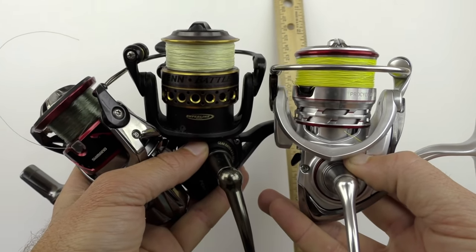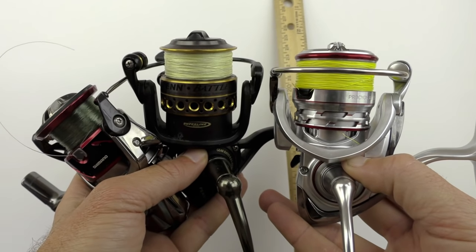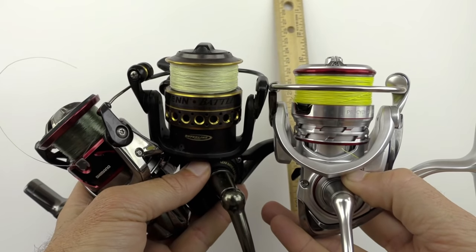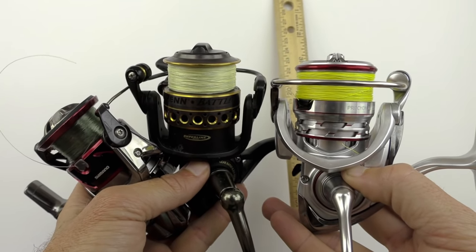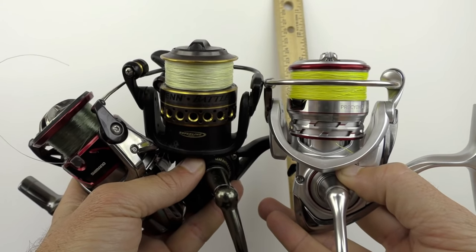This often gets overlooked and it can cause a lot of trouble if you don't do it properly. If you put too much line on, you're going to significantly increase the odds of getting wind knots. And if you put too little line on, you're not going to be able to cast nearly as far, and that's going to decrease the amount of fish you catch.